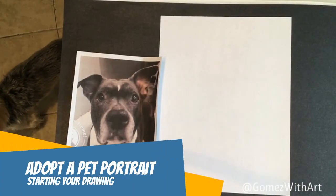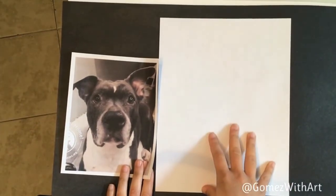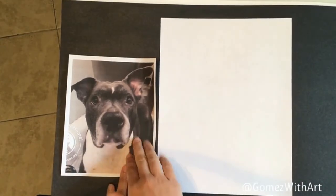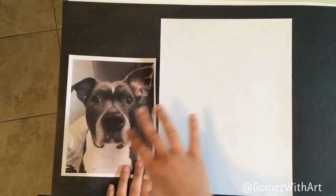Hey everyone, Miss Gomez here. I went ahead and printed the picture of the dog I'm going to draw and got a piece of copy paper out. I had to print it a little bit smaller than how I had enlarged it in the Google Doc because I wanted the image and the drawing paper to fit in my recording screen.